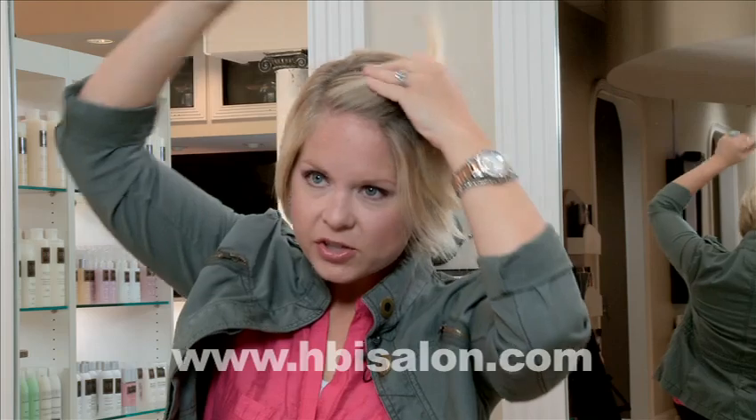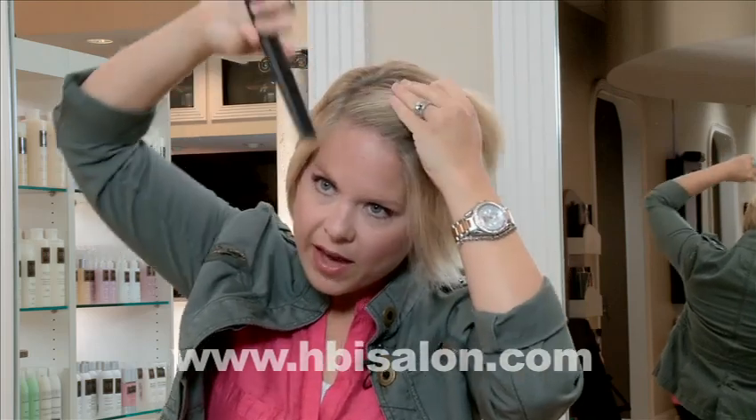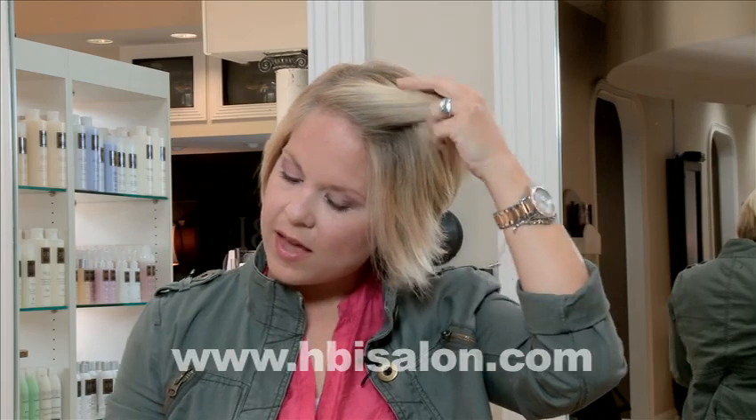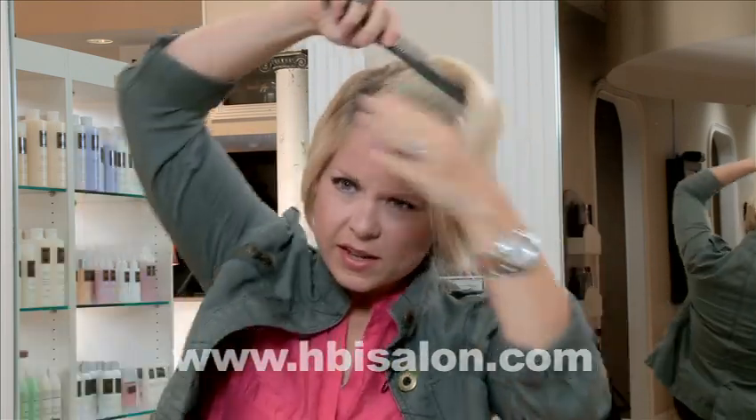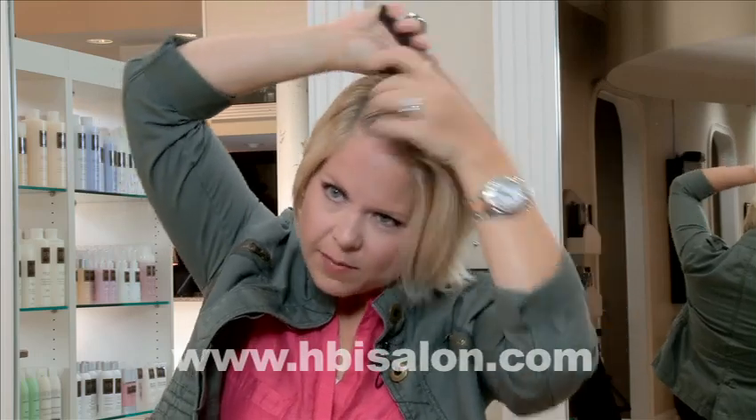Next, I'm going to take a section of hair and pull it away from my face. I'm going to use our HBI spray number one. This is going to give a little hold, but it's not going to make the hair sticky.